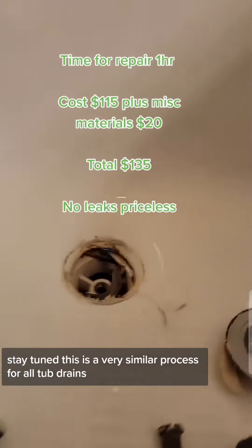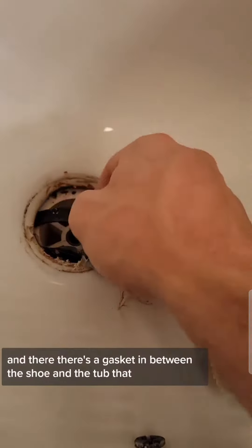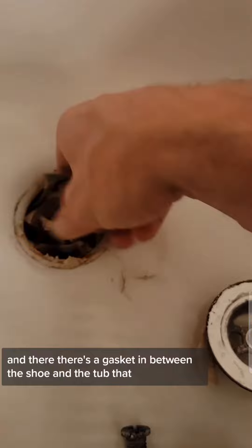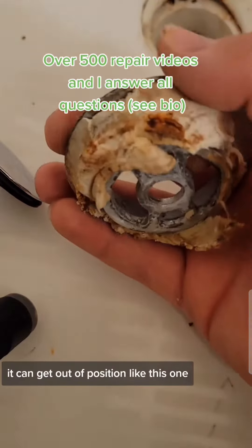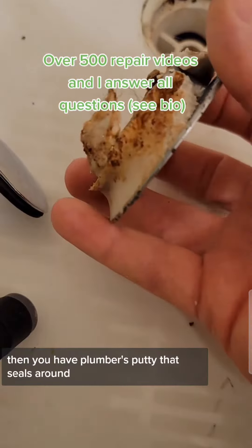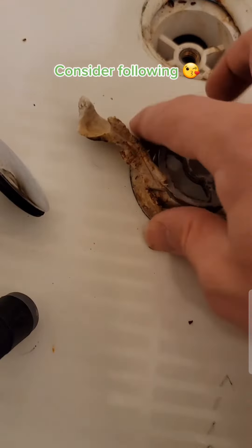This is a very similar process for all tub drains. Basically, there is a shoe that goes underneath the tub, and there's a gasket in between the shoe and the tub that sometimes can go bad — it can dry rot, it can get out of position like this one.